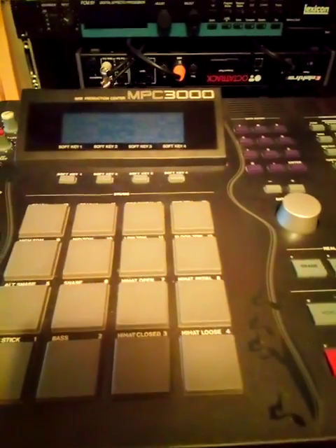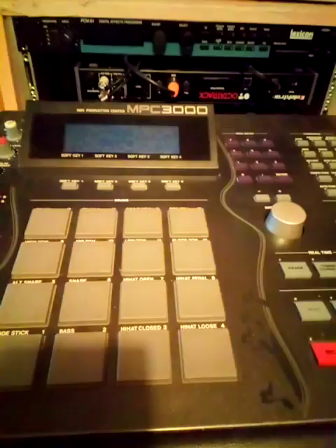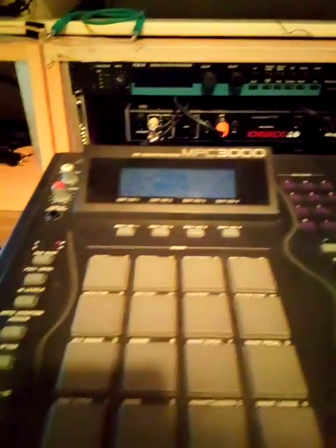Hi Neil, I'm just going to go through some of the functionality of the MPC-3000. I just have the stereo out going into my Fireface 800, going into Logic, just recording the stereo track.